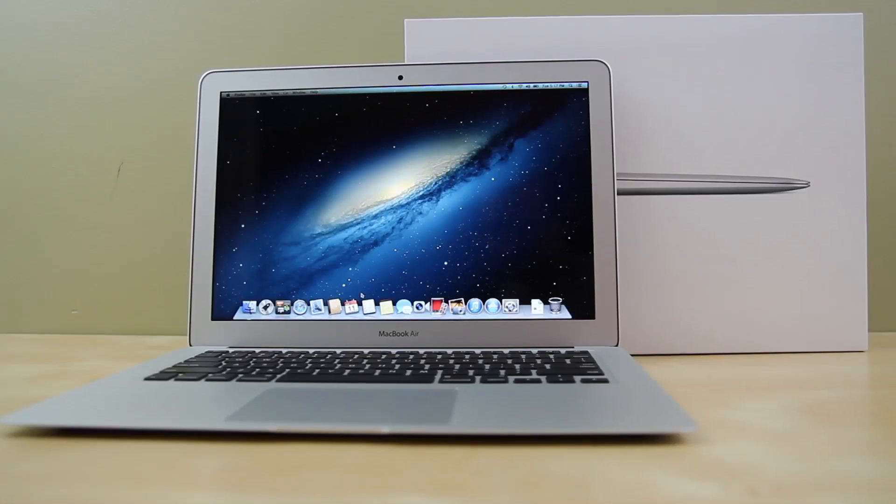Thank you guys so much for watching this video regarding whether it's really worth the upgrade from a 2012 MacBook Air to a 2013 MacBook Air. If you enjoyed this video, go ahead and smash that thumbs up button because it helps the channel out so much. If you'd like to check out my other videos regarding unboxings and in-depth performance tests on these computers, the links can be found right below the like button. Thanks for watching, and I'll catch you in my next video.